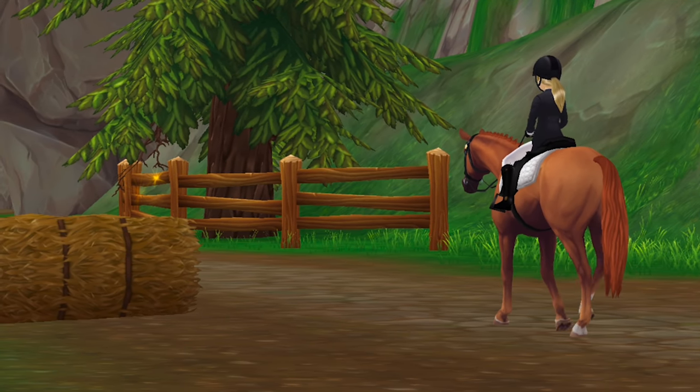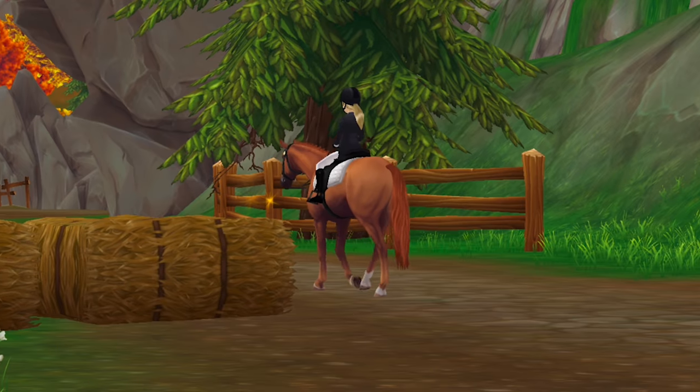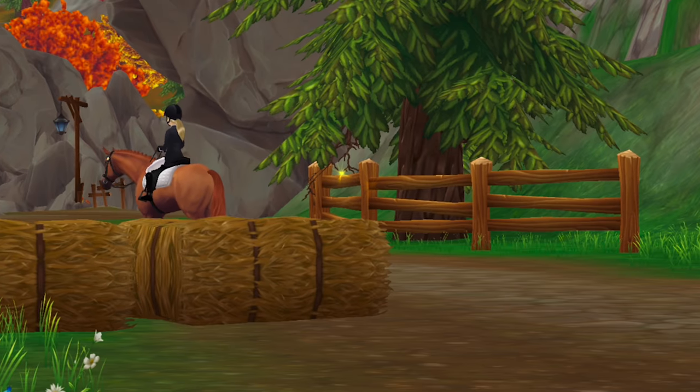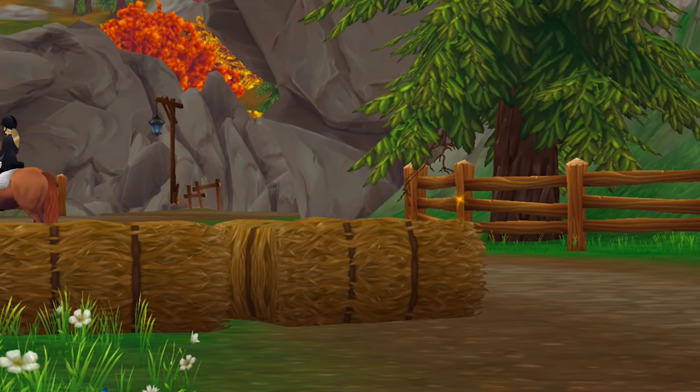I think it went well. Harley was extremely giving this time, but we did have a few mess-ups. I'm still proud of him regardless because he was so much better than the last time we did dressage — that was a bit of a mess, but progress is progress.